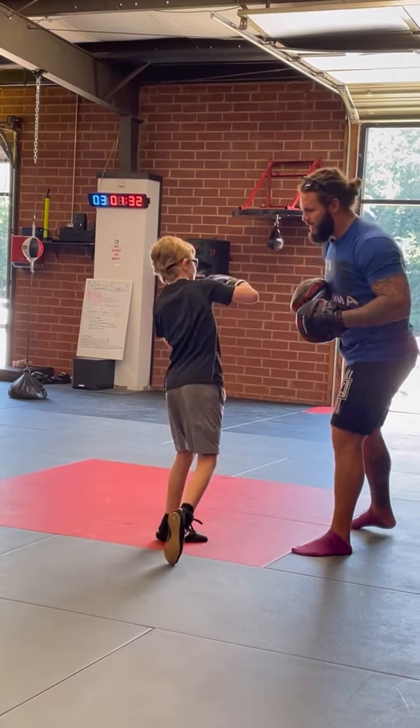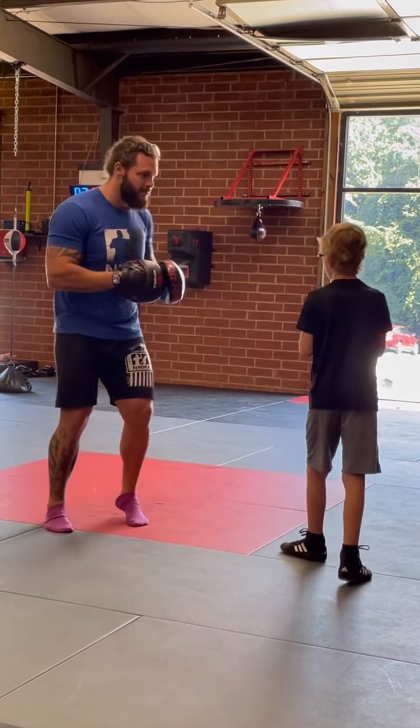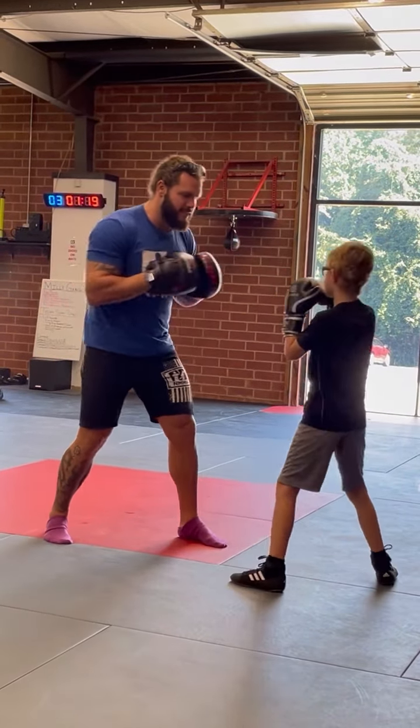Slip. Turn. Nice. One. Good. Down. We're gonna head move. One, two, slip, slip. One, two, slip, slip. Hands up and slip up. One, two, slip, slip. Slip, slip. That's it.